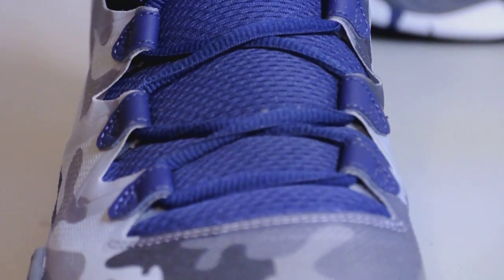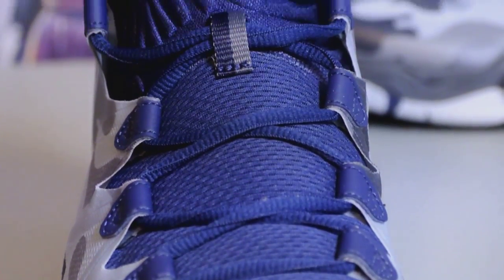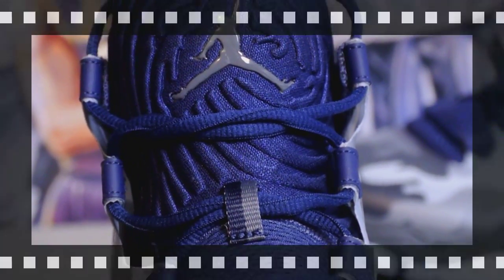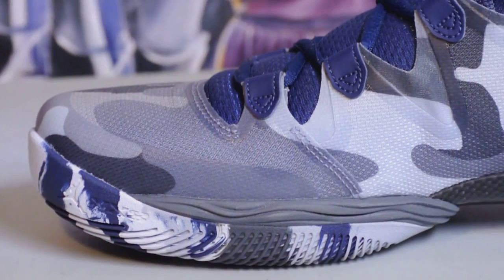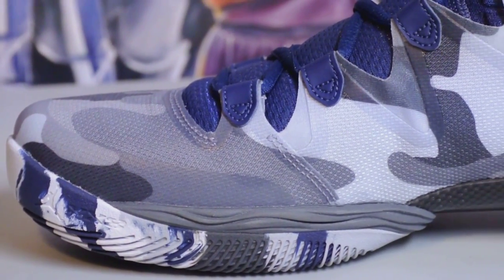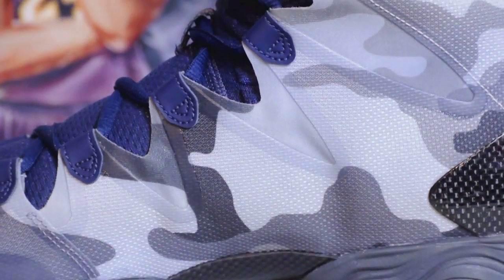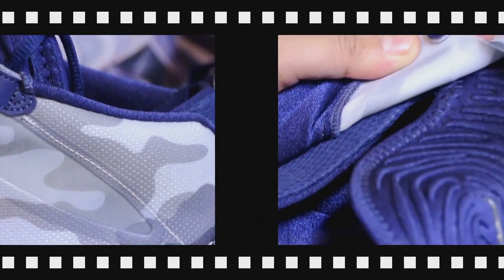Really excited to try these out on court. Here's your dynamic fit system — it is an internal bootie. I'll give you a shot of the inside of the shoes later on. The tongue is also very padded. Here's a look at the medial side.